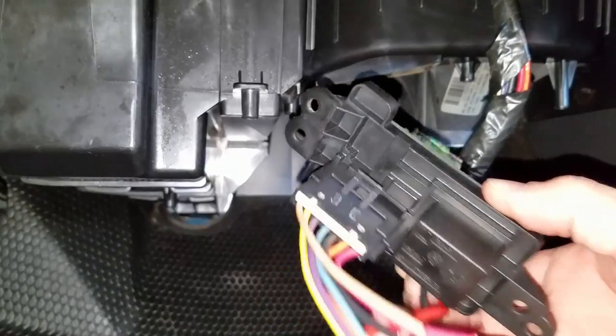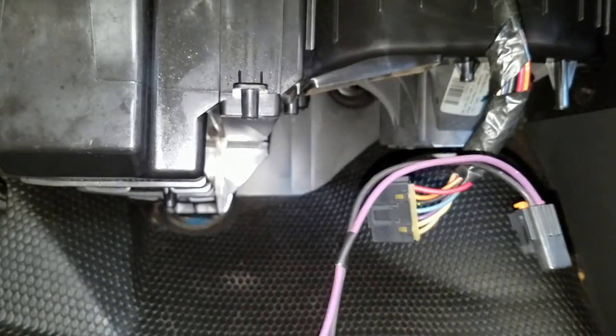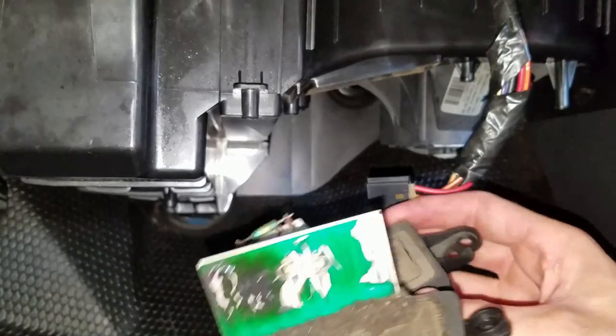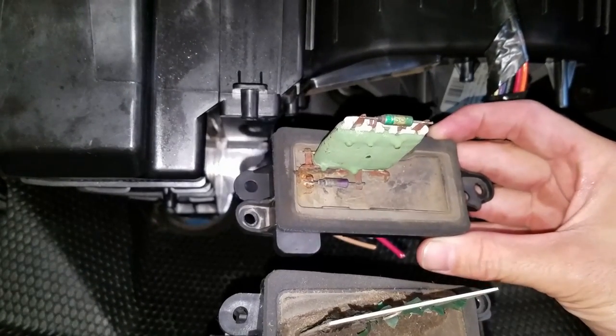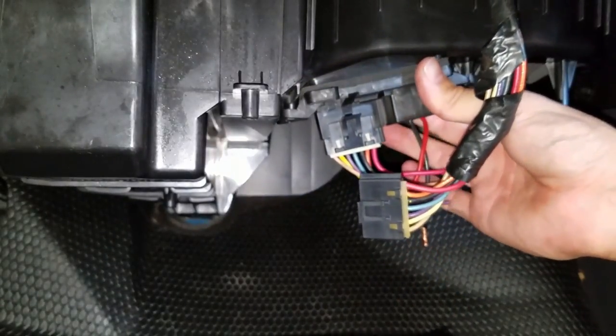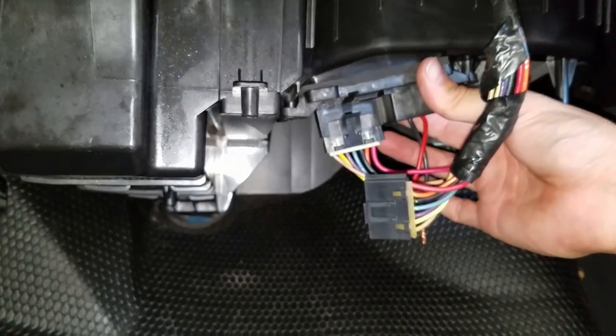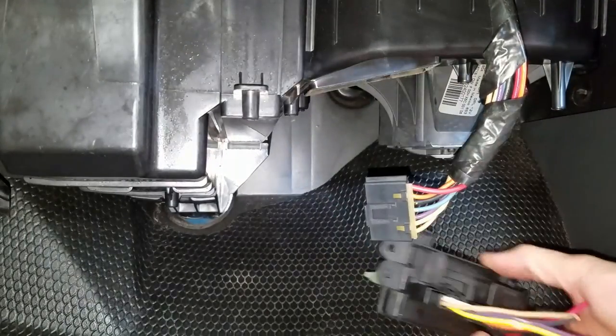On my old one the wires are cut, so I have to transfer this plug, then I'll plug it in and see what happens. It's basically the same shape, a little different, but I think it will bolt right up. Yeah, it'll go right up in there. I'll go ahead and rewire this plug.